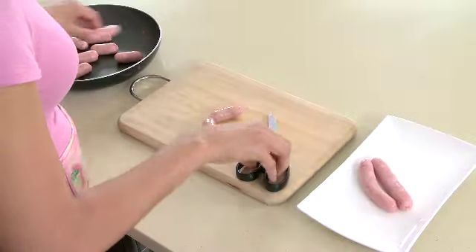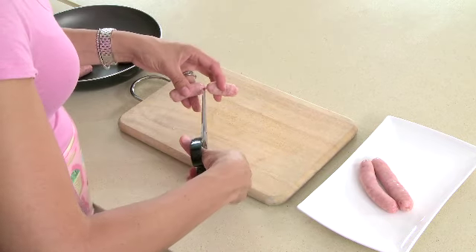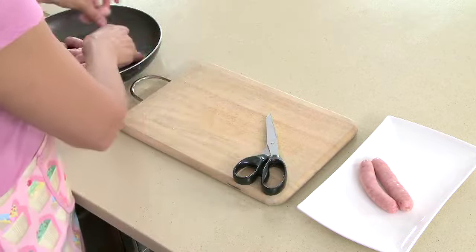Pinch and twist each chipolata and then cut in half to make a smaller sausage. Pan fry the chipolatas until brown.